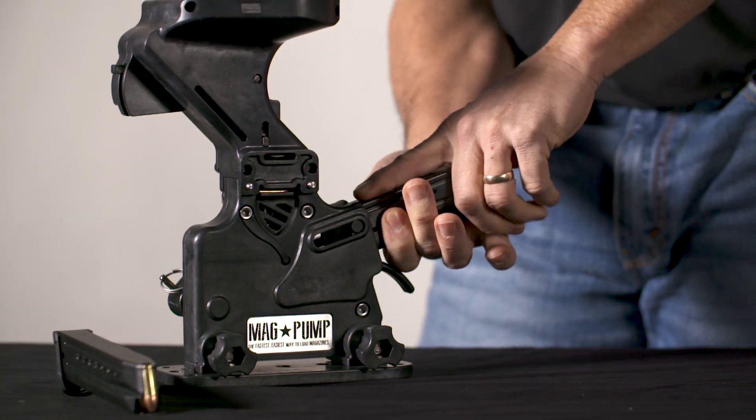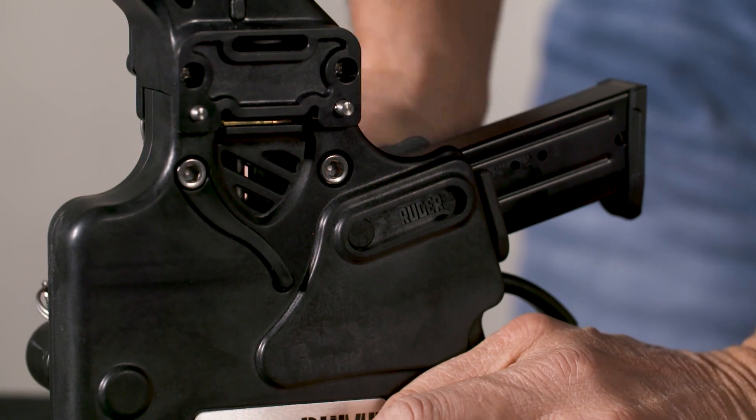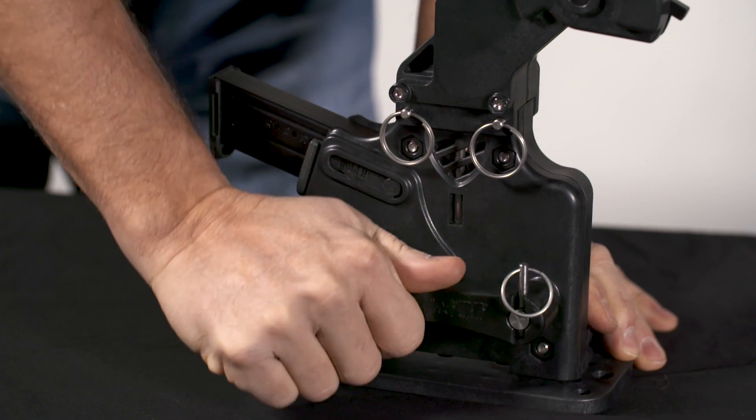For a lot of you old schoolers out there who say, hey, I can load magazines just as fast — I've been doing it for years, loading double stack magazines, I don't really need the Magpump. Well, why would you not want to use it? Save your hands, save the time, and spend most of your time on the range shooting.